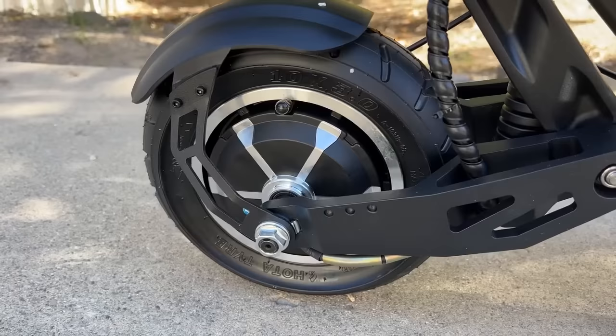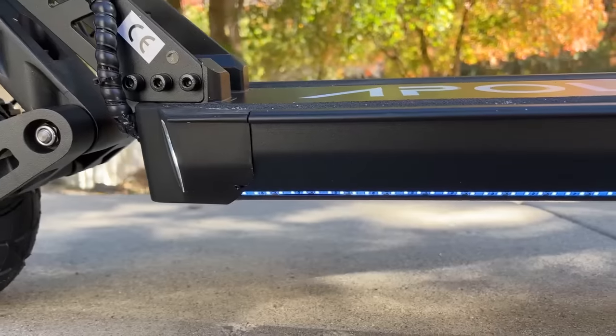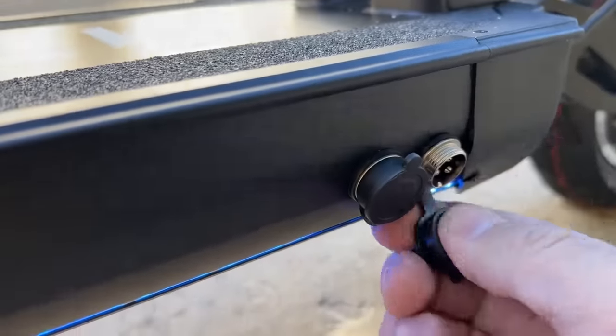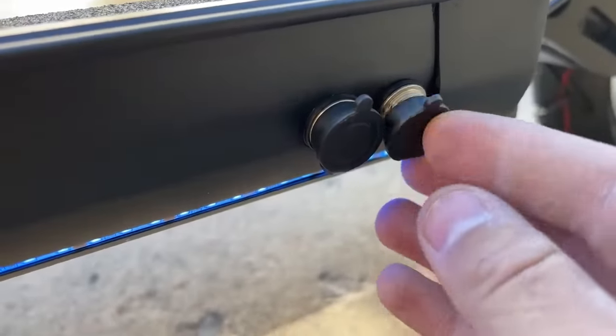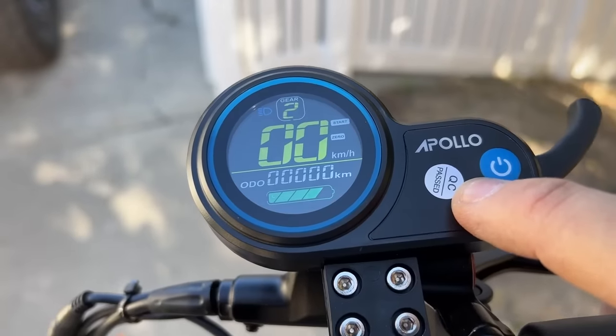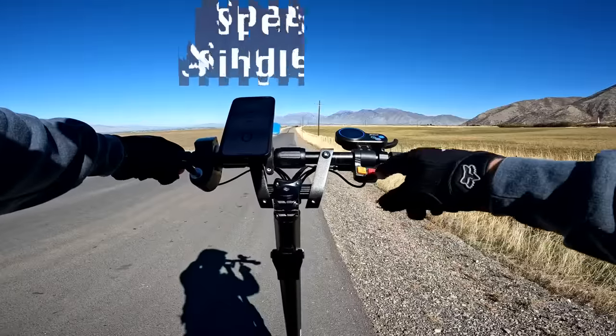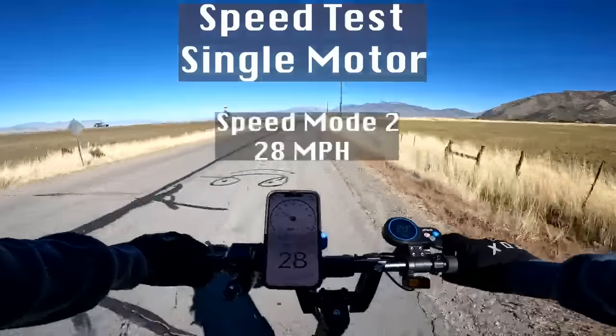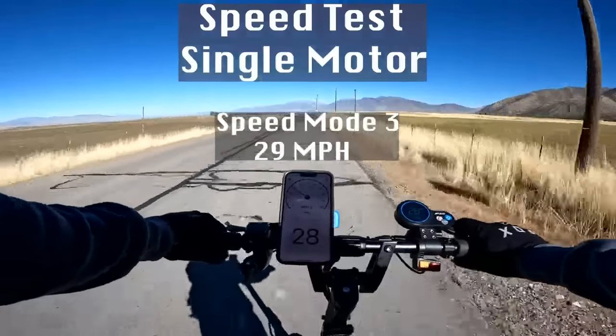As far as power, it's got 2,000 watt motors, one in each wheel. That's powered by a 52 volt, 18.2 amp hour lithium battery. Takes 12 hours to charge with one charger and six hours with two chargers. There's a finger throttle, three speed modes, and a top speed of 34 miles per hour. Single motor, speed mode one with full battery: mode one is 23, mode two is 28, speed mode three is 28-29.